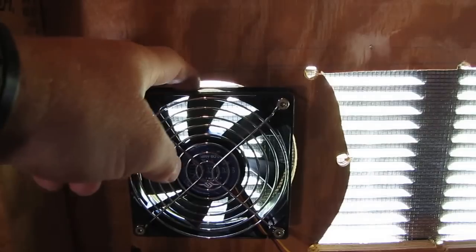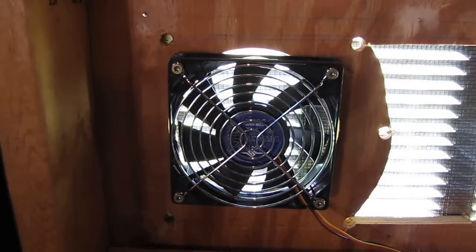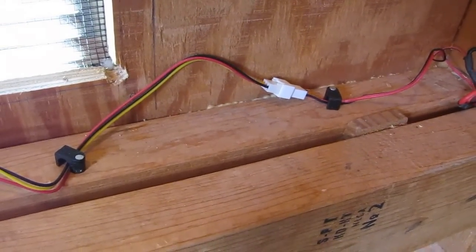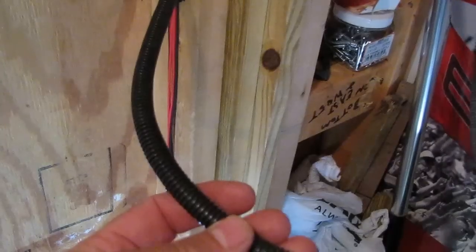I used a 5-inch hole saw for this 120mm fan — computer fans, they're DC. I got them wired up with a switch, a snap switch, where they connect together. I made a female plug, soldered my wires and brought them up together into one, with a little piece of black rigid plastic to help protect the wires.